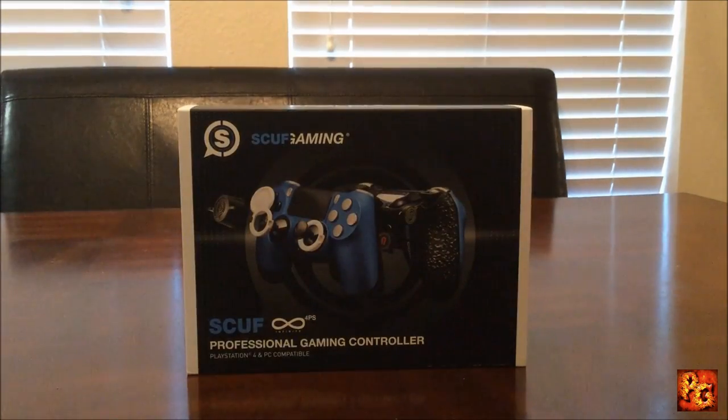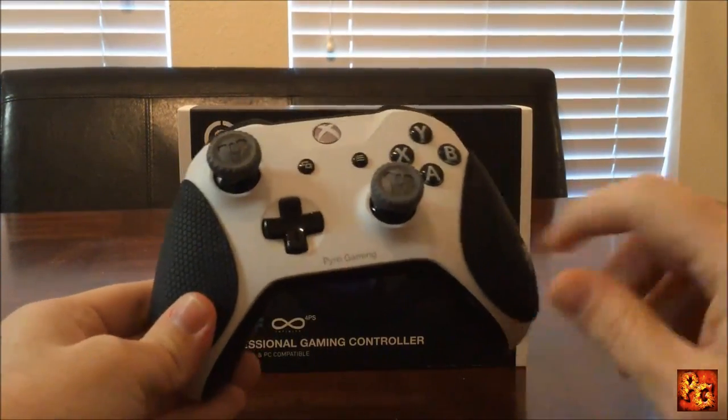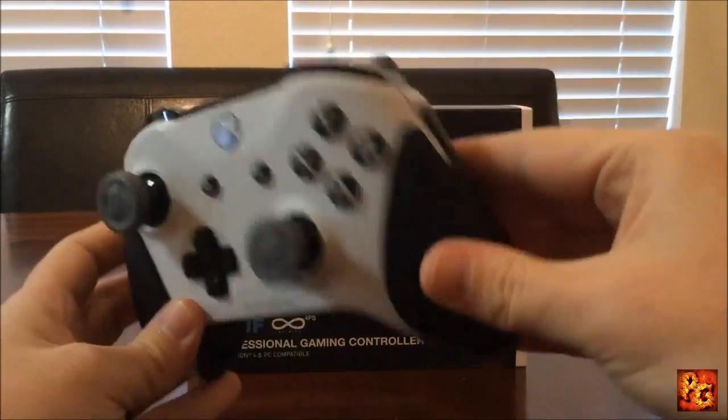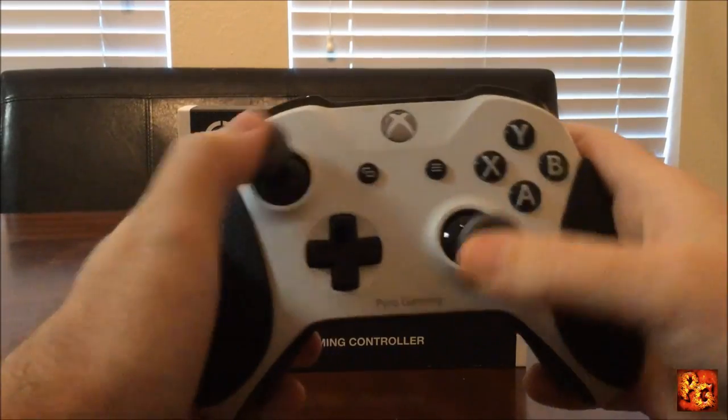For those of you who watched my video a few months back, you'll know that I upgraded my Xbox One controller. You can see it's got the Pyro Gaming branding and a custom color scheme, as well as the Control Freaks grips and the Destiny Control Freaks thumbsticks.